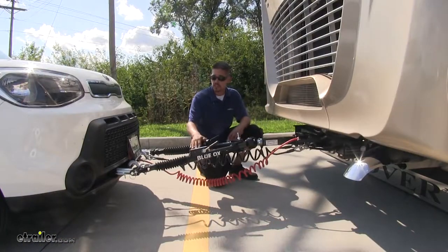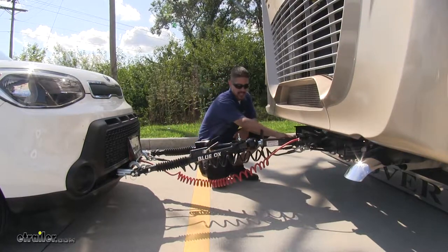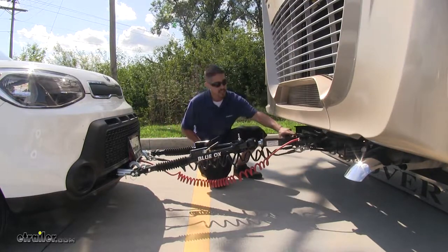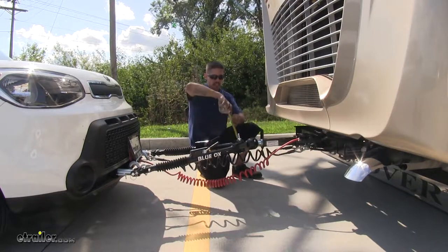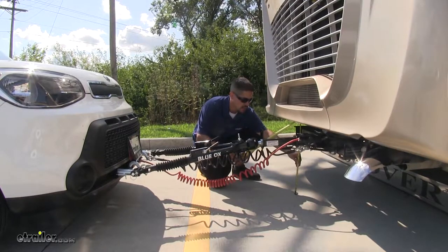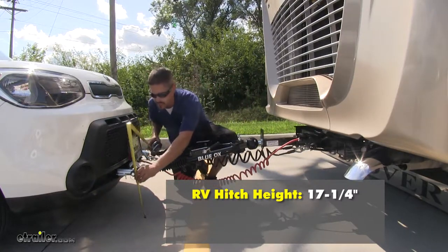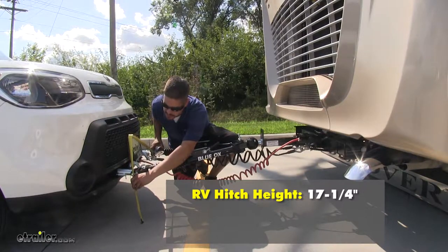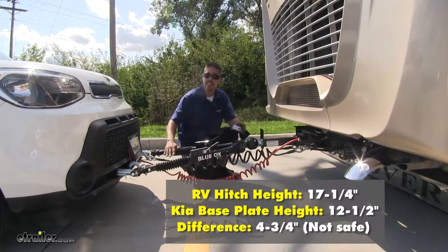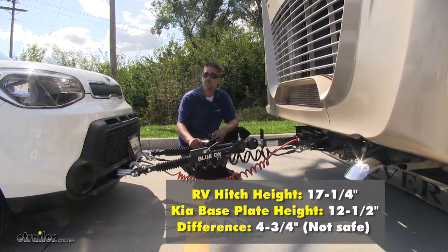To begin our installation, we need to double check to make sure that we're going to need our high-low adapter. We can already visually see that the front of our base plate on our car is sitting much lower than our hitch. Taking a tape measure from the ground to the center of my hitch pin hole, it measures right about 17 and 1 quarter inches. Measuring the same distance to the center of my attachment point, it's only about 12 and a half inches. We need to be in the safe zone, which is three inches up or down from our hitch — so that's where our high-low adapter comes into play.